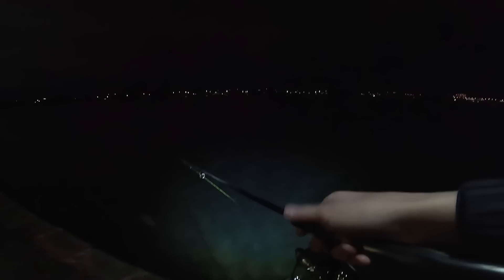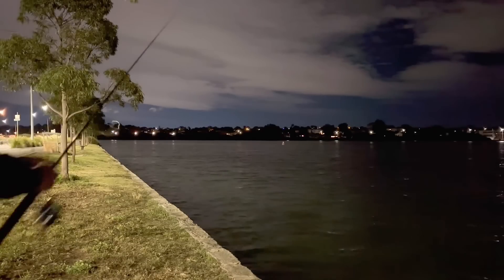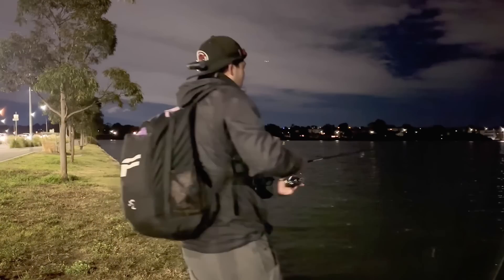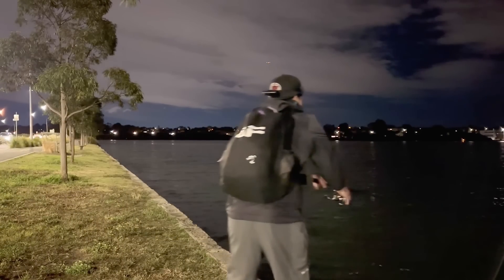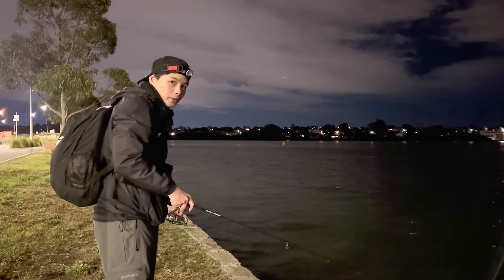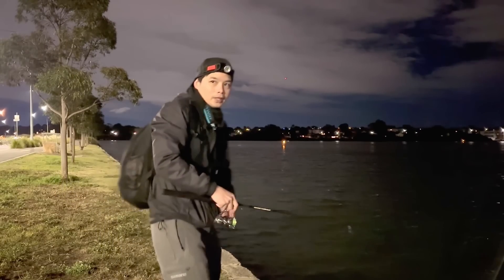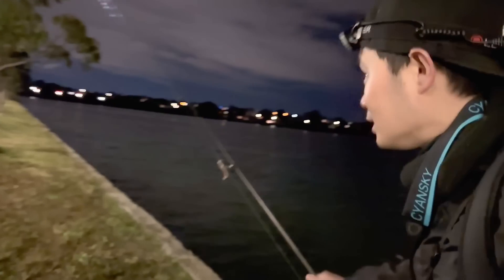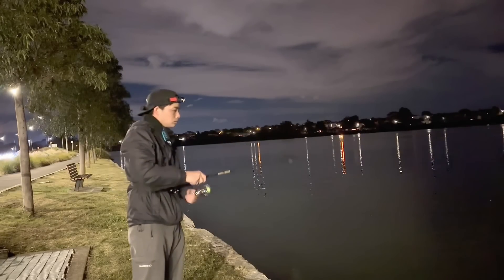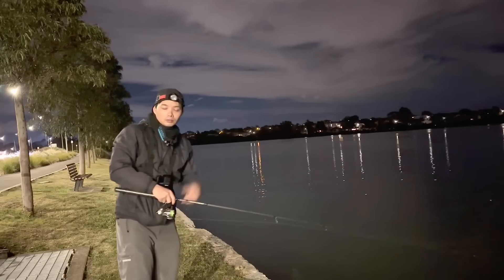Going to have to slow everything down tonight if you want a bite. Let's catch the fish first. Is that a bite? Could have been a bite there. Just got to keep trying — I'm going to have to catch the fish first.